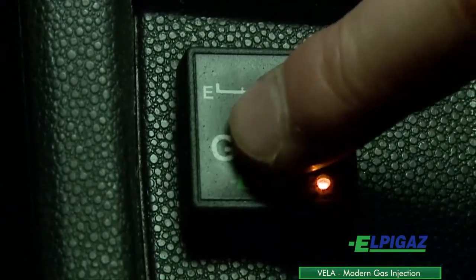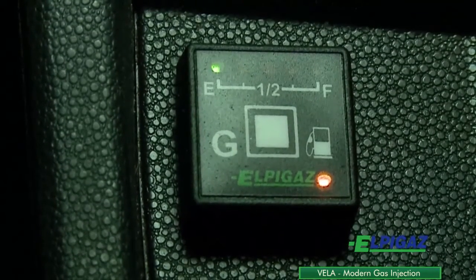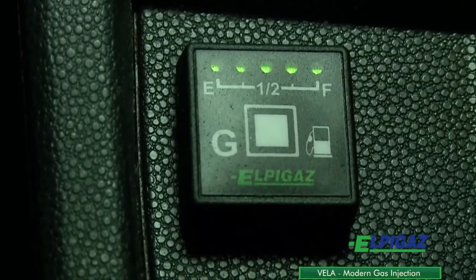To change the fuel type, use the petrol-gas switch located in the driver's cab. The switch features LEDs indicating the gas level in the tank.